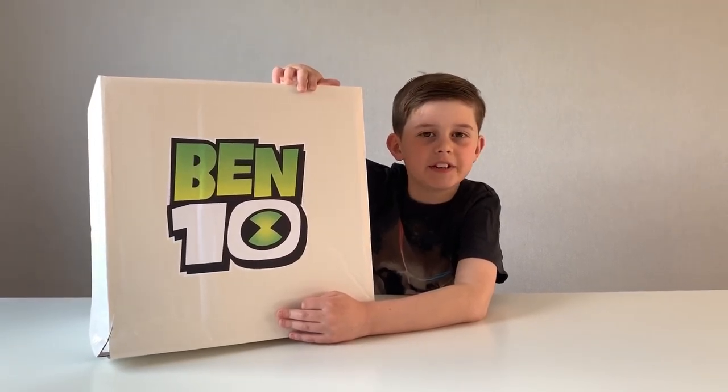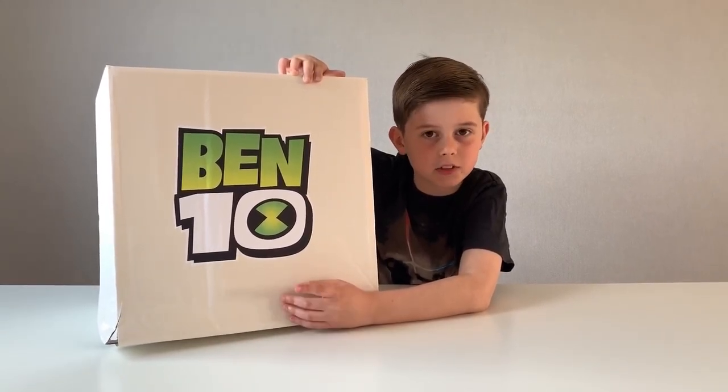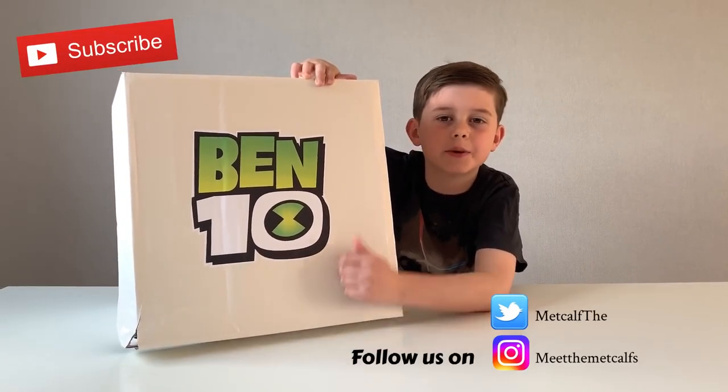Hey guys, welcome back to another video! Today I'm going to be unboxing this mystery surprise gift from Ben 10, sent by Evolution. Thank you Evolution for sending us this. Let's not waste any time, let's get right into it.